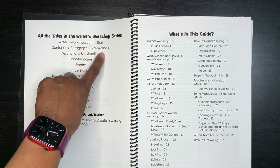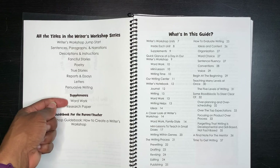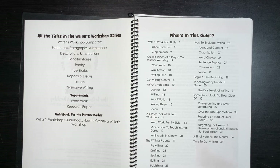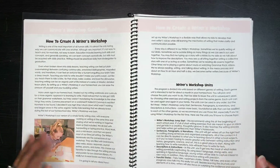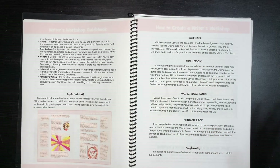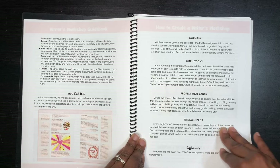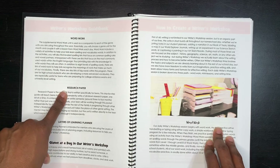The titles in the Writer's Workshop series are: Jump Start, Sentences, Paragraphs and Narration, Description and Instruction, Fanciful Stories, Poetry, True Stories, Reports and Essays, and Letters and Persuasive Writing. Supplements are Word Work and the Research Paper. The guide for the parent or teacher helps you envision how to set up the writer's workshop to inspire your child to write — that is the entire goal.